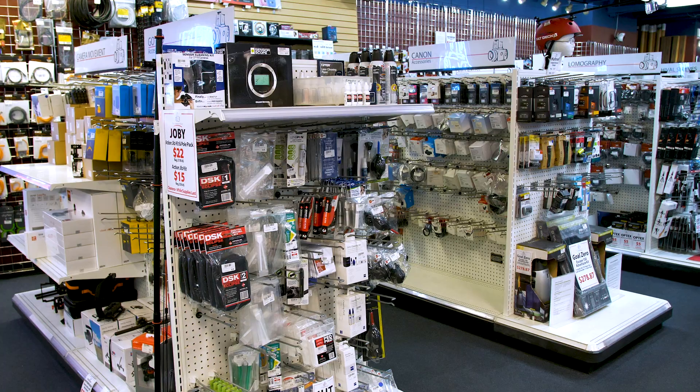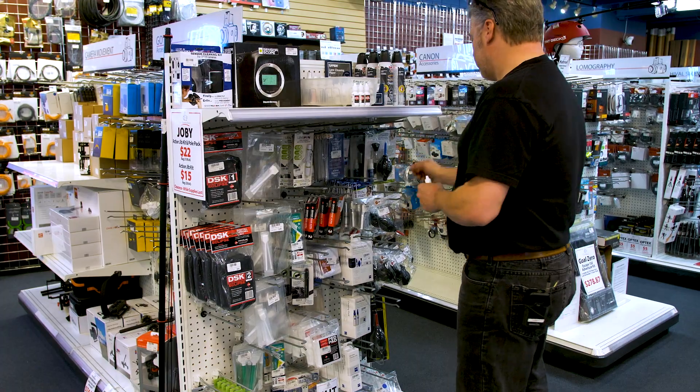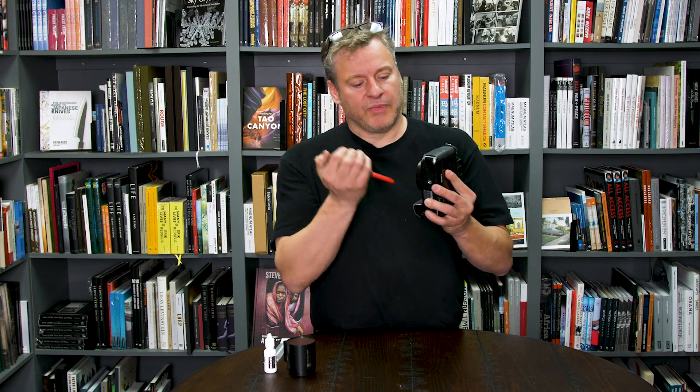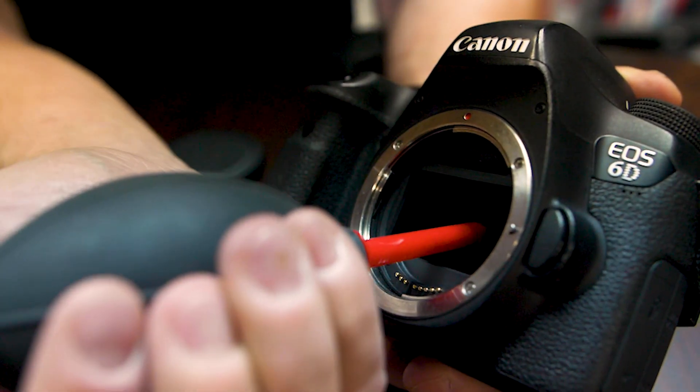So we've determined that this sensor is absolutely filthy. Step 2 is to gather the supplies to clean the sensor. The first thing I grab is the very basic blower bulb. To do this we need to expose our sensor, turn the camera to a 45 degree angle, insert the blower but don't touch the sensor. Get nice and close, a couple good puffs, and it usually gets rid of a majority of the dust on the sensor.